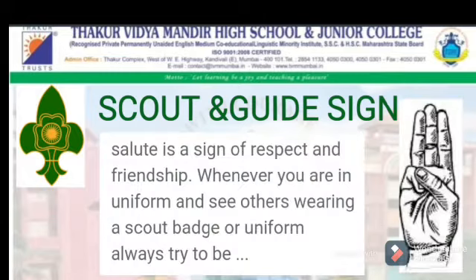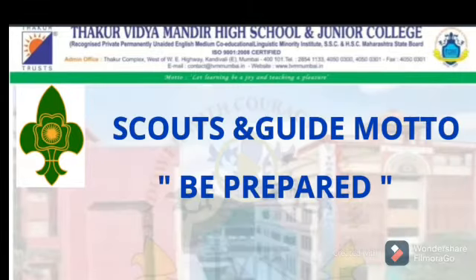Scout and Guide Sign — you can see in the picture, three fingers straight, and this is the sign of Scout and Guide. The Scout and Guide motto is Be Prepared.